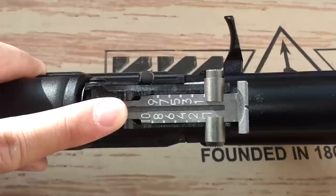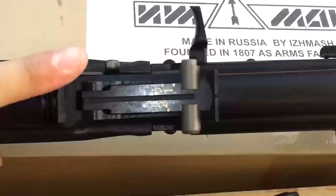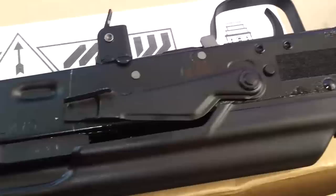One nice thing about the iZ340 is it comes with a solid 1,000-meter sight — that's pretty cool. The iZ240 comes with a 300-meter sight, which still works fine. The 300-meter version is kind of cool because it has the dimple on this version.